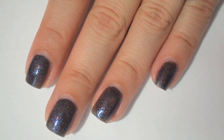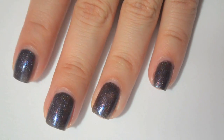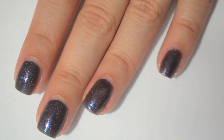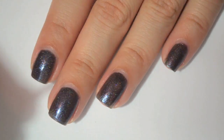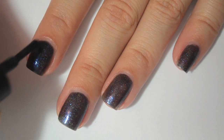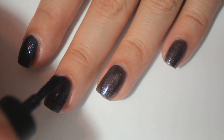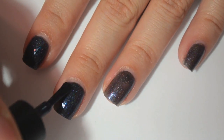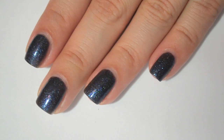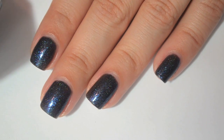That is two coats of Witch's Agenda for Uberness. It's still a little bit streaky and patchy, and I can still see my nail line. So I'm going to come back and do a third coat. Here is three coats of Witch's Agenda for Uberness. I think I could get away with two coats, but I did three to cover the nail line. On the third coat the color really deepens — the base becomes a lot more black. It took three coats to be completely opaque and to match the color in the bottle.